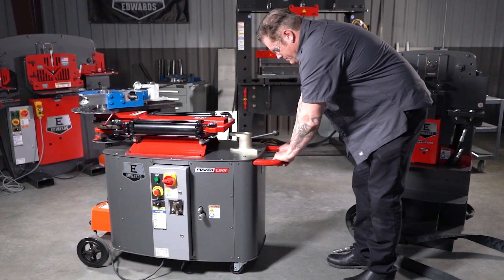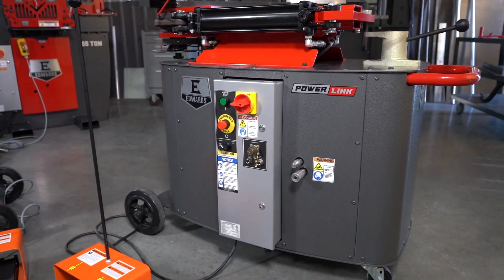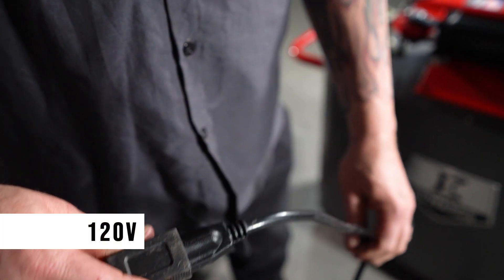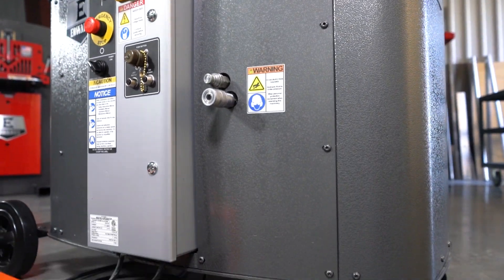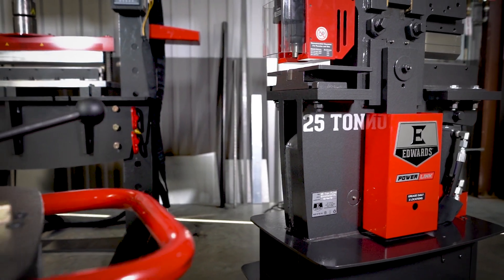The first non-ironworker PowerLink system source tool, our HPST2375 brings even more flexibility to your shop. This rotary draw bender operates off 120 volt power with a 2 horsepower motor and is the power source for the complete lineup of Edwards PowerLink hydraulic tools.